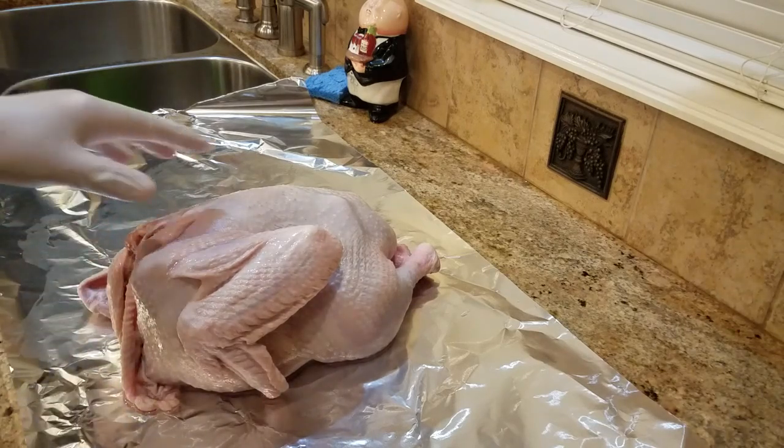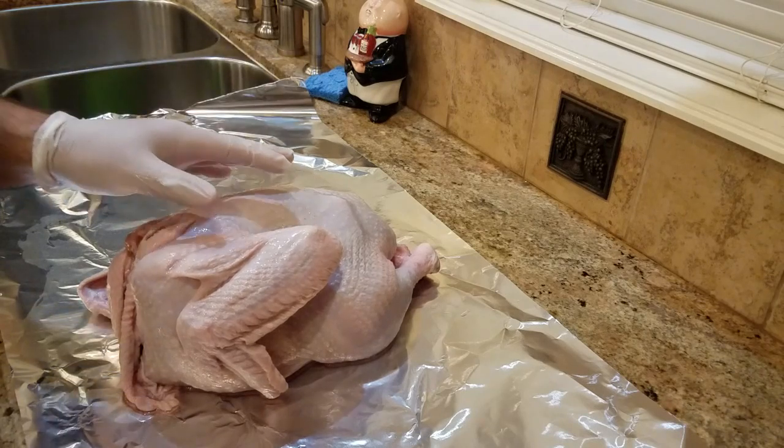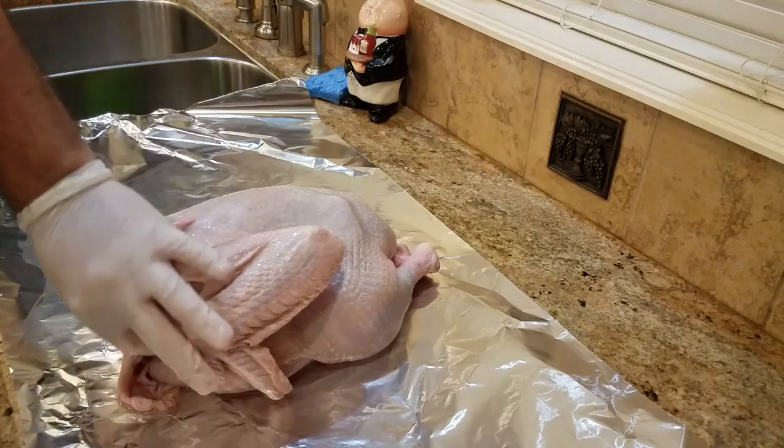I always use Clorox to wipe it down anyway, just as a precaution. But you know, if you can minimize it and mitigate the damage, why not? Alright, so let's get started on this.